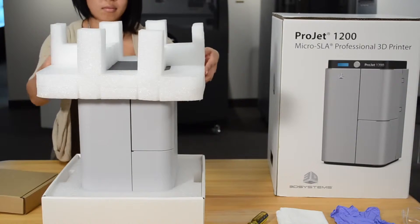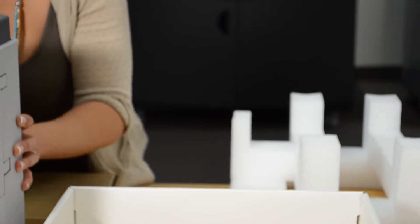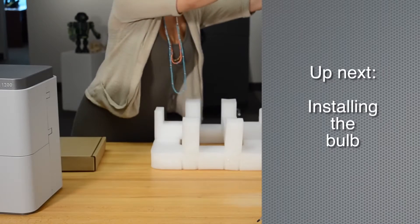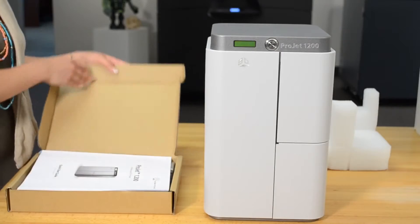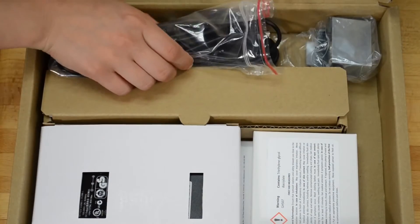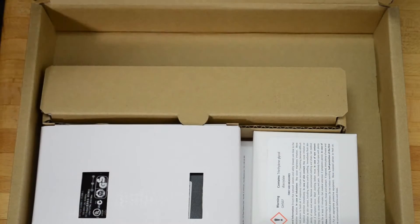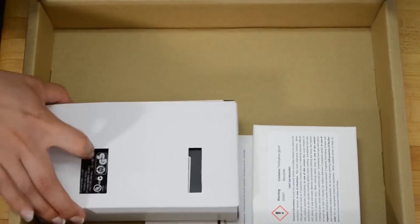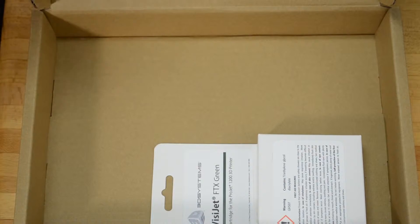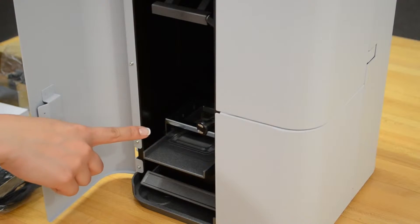Remove the printer from the box, being very careful. Now you're ready to install the bulb. Open the accessories box and remove the USB cable, the print platform, the curing bulb, the power supply, and the materials cartridge. Be sure that the plastic filler in the material support assembly is secure prior to turning the Project 1200 over.